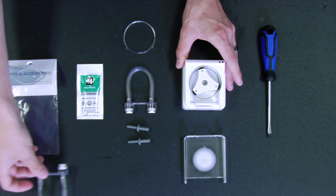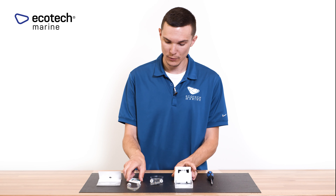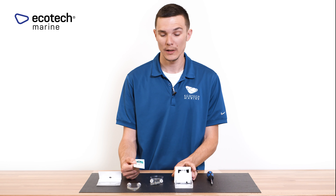Once you have the old one removed, you can set that aside. Next, you're going to take some of the grease that's supplied in the VX-102 replacement kit.